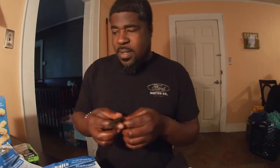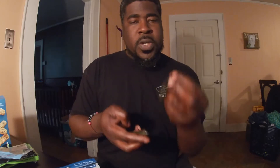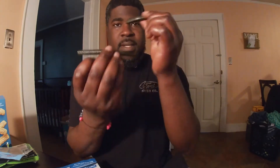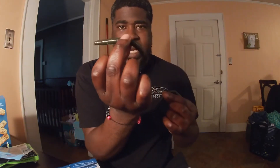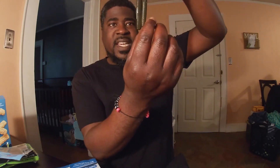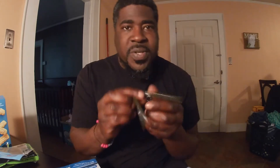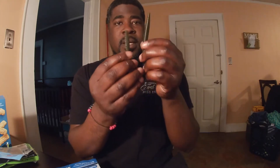Let me show you how this works. If you remember me showing you the Z-Man Fatties, you can also shaky head or wacky rig these — it's a versatile bait. Look at those two baits: see how much skinnier that one is, how much meatier that one is. The meatier one is gonna fall faster. I like that subtle fall — when it's falling down, that tail is just wiggling. They can't stand it. That bait has better action.